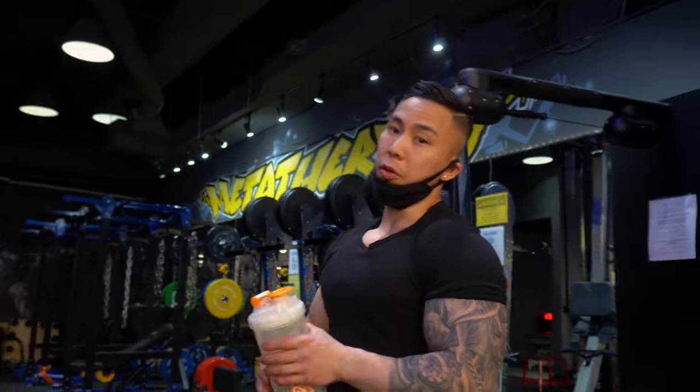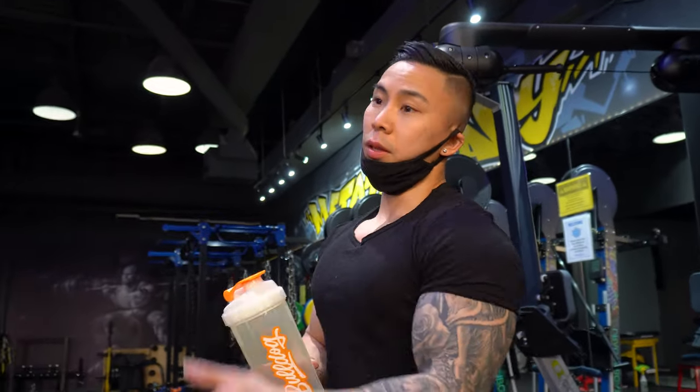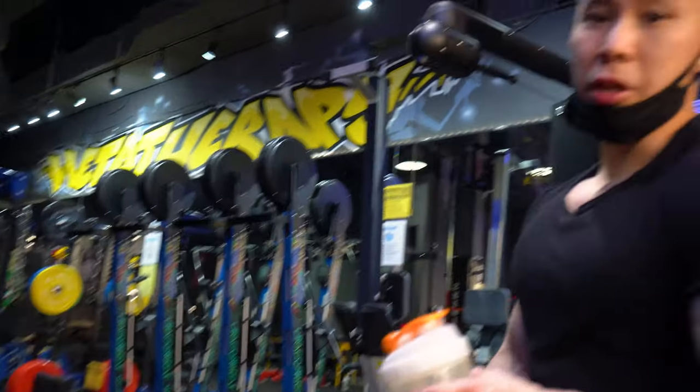Okay, so we just finished our workout. We're going to go grab some burgers. If you guys haven't been to Meta Therapy, make sure you go check them out for rehab — they also have a personal training clinic. This is the gym, they've got cable machines, they've got everything here. So make sure you guys go check them out.